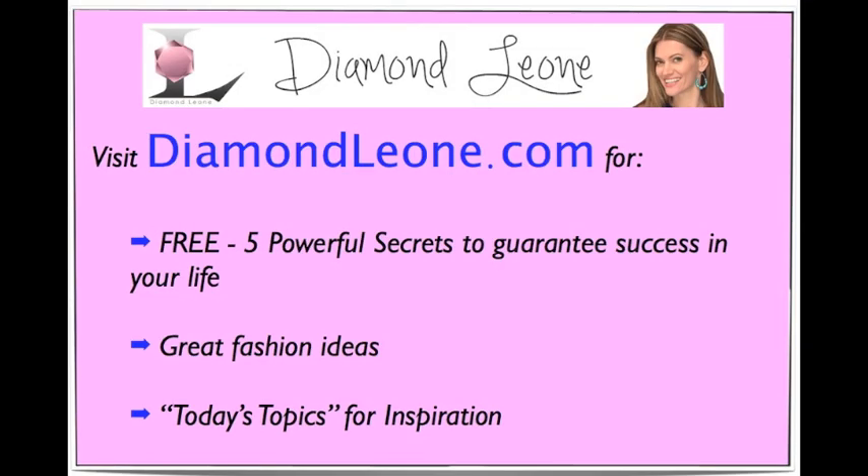Lastly guys, just wanted to remind you to check out my blog at DiamondLeon.com where you can receive some great fashion inspiration and ideas. I will see you guys back here Monday — bye!